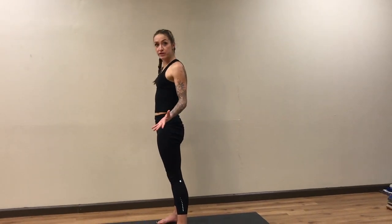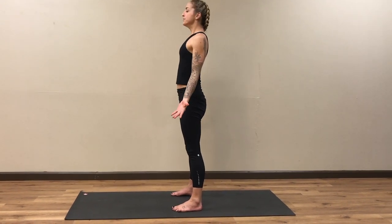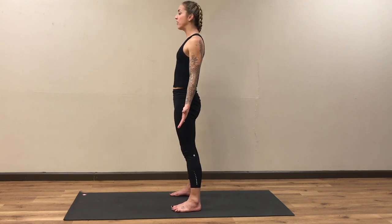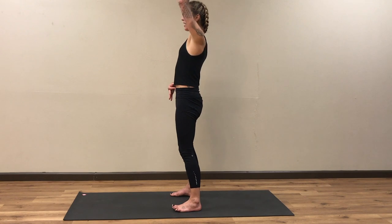Take a breath in through the nose, slow out through the mouth. Coming into our mountain pose, or Tadasana — noticing your feet on the ground, anchoring your mindfulness into this new stance. Big breath in, slow controlled exhale out. Let's do one more breath — big breath in, maybe bending the knees, pushing into those three points on your feet, lengthening your spine.